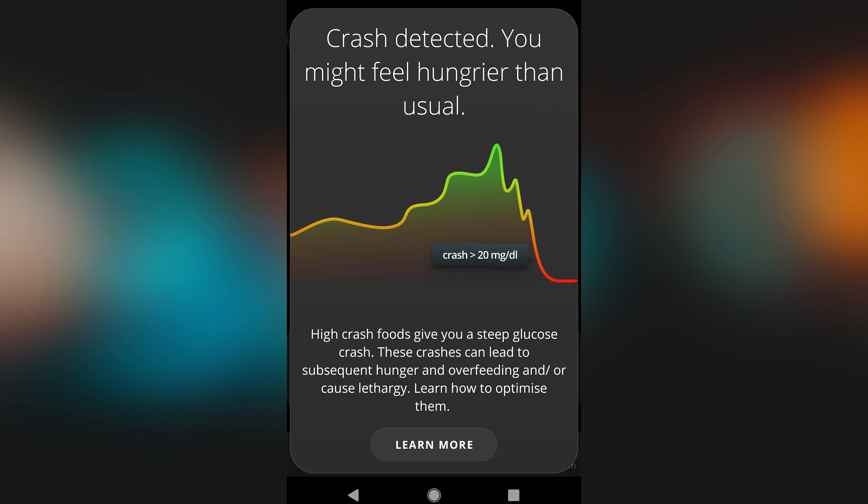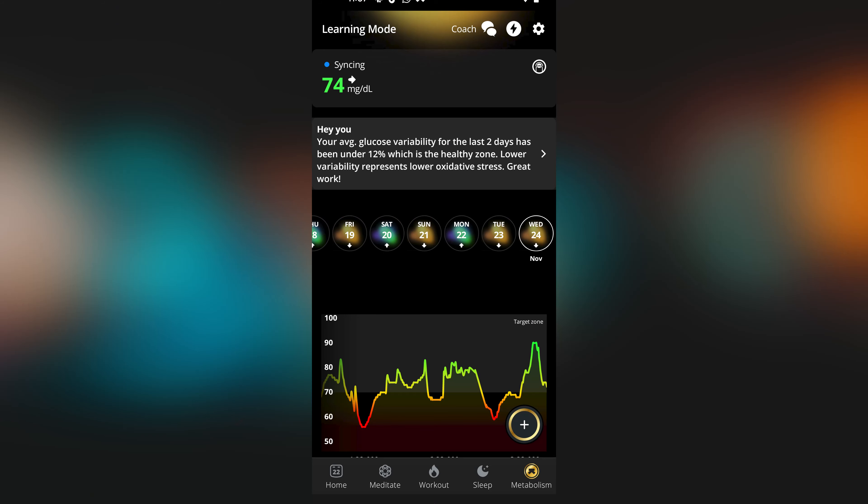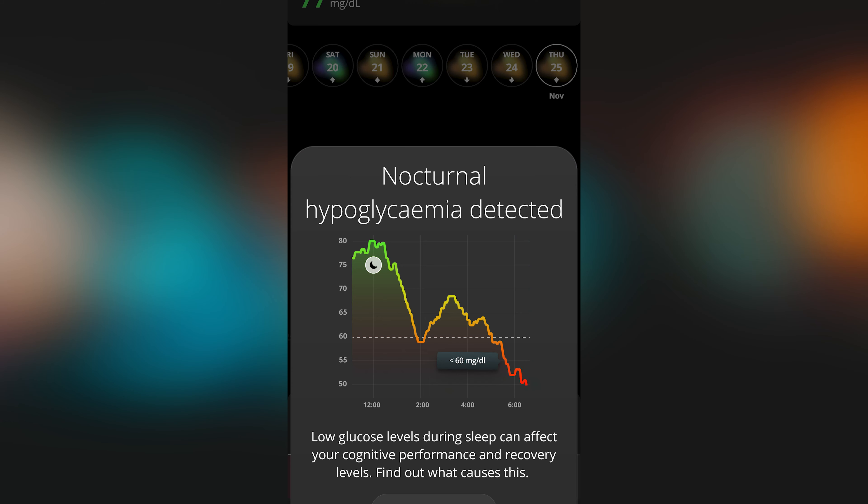A really fantastic feature of the product are these real-time nudges. Since the app is receiving real-time glucose data through Bluetooth, it will alert you if your glucose is changing quickly and offer tips you can act on immediately. I was warned of glucose crashes and recommended to have a snack, and also warned of spikes with a nudge to get moving. Most of the time, I was able to act on those nudges in time to prevent my glucose level from getting into the red zone. The app also sends feedback notifications based on patterns in your day — I got pats on the back for good glucose variability, as well as warnings about nocturnal hypoglycemia, though I think it was just that I was sleeping on my arm with the CGM.